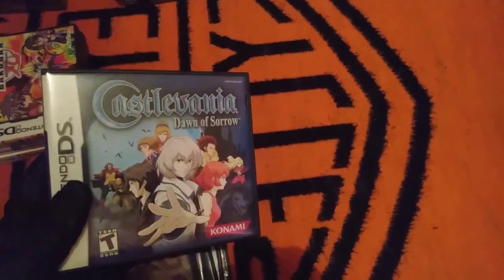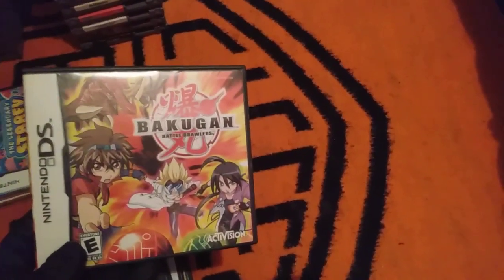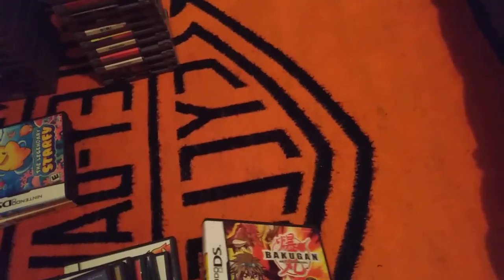Phantom Hourglass — in my opinion the worst Zelda game, but I still think it's a decent game, and that's saying a lot: the worst game in the series is still decent. Dawn of Sorrow is probably my favorite Castlevania game of this style. This is one of the three DS games I got for my DSi when I got it. There was also a Bakugan game — I remember my mom showed it to me as a bonus after I thought I already got everything, and I was happy. I didn't care about Bakugan, but it was just really cool to have another game.